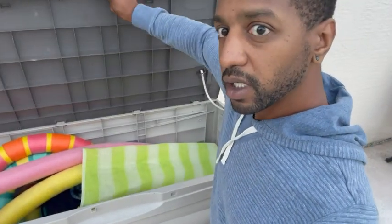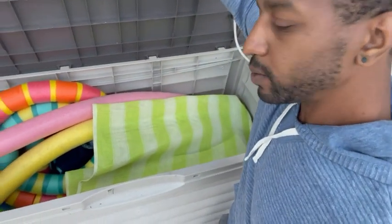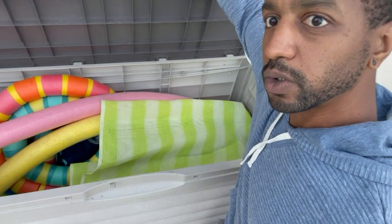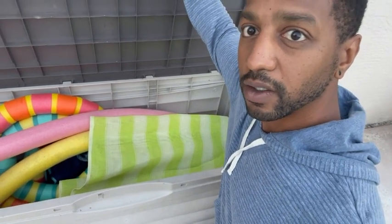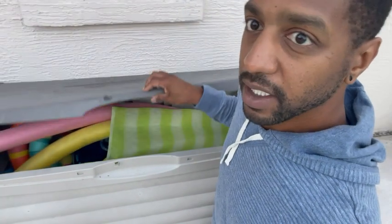But when you open it, you can see here I have about two or three pool noodles, some other flotation devices, and some diving gear as well. I highly recommend this. It helps to keep my pool stuff nice and secure and clean throughout all weather. I hope you enjoy it.